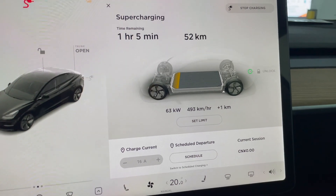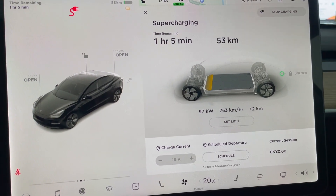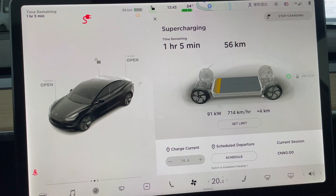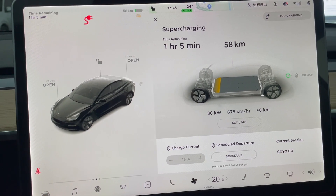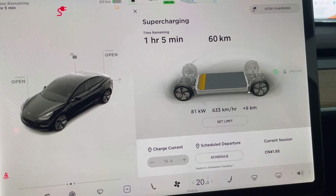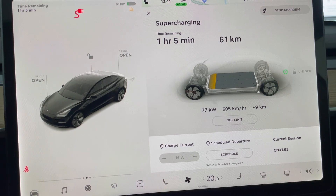Supercharging. It reaches about 80 kilowatts right now — that's quite impressive. And it remains at about 100 kilowatts. Please be reminded that I have pre-conditioned the battery for the supercharger by using the onboard navigation system. It is now dropping to about 80 kilowatts, and it remains at 80 kilowatts. It slightly drops to 75 kilowatts.